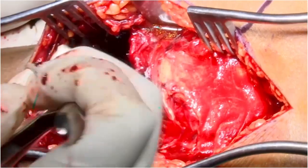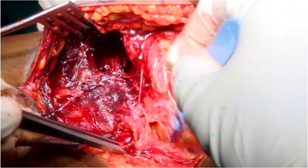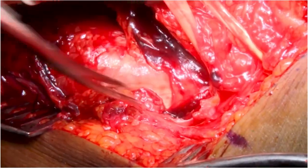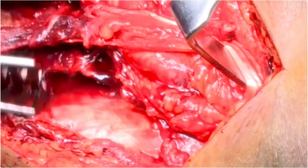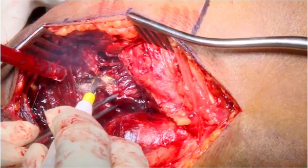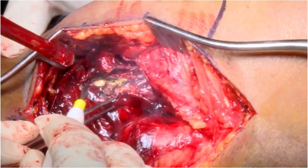Again, the same posteromedial approach is performed. You can appreciate the greater extent of soft tissue injury in this case. The hamstring tendons are mobilized and the popliteus-soleus complex is mobilized subperiosteally from the posterior tibia.